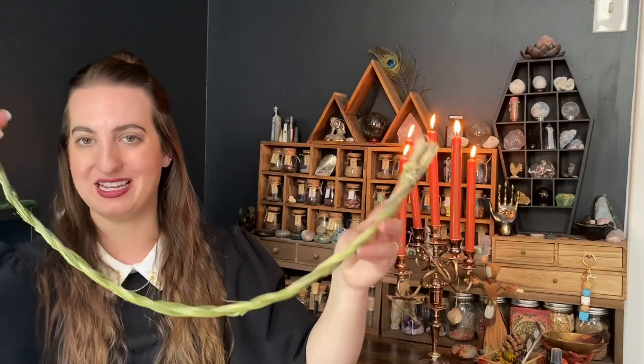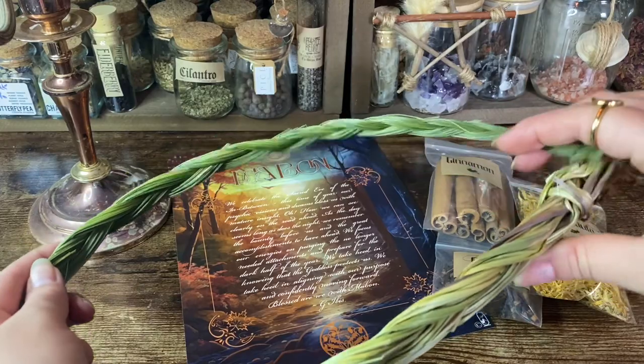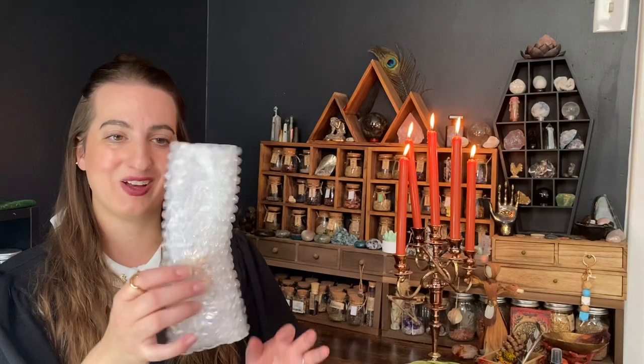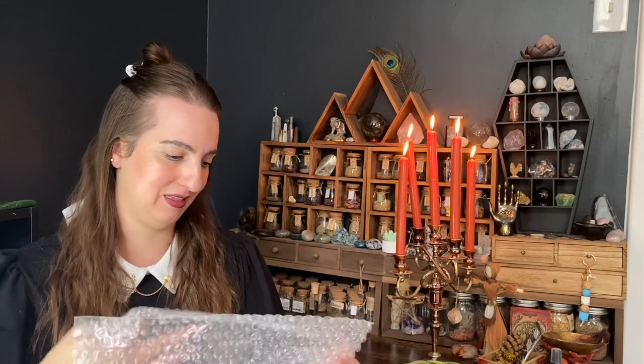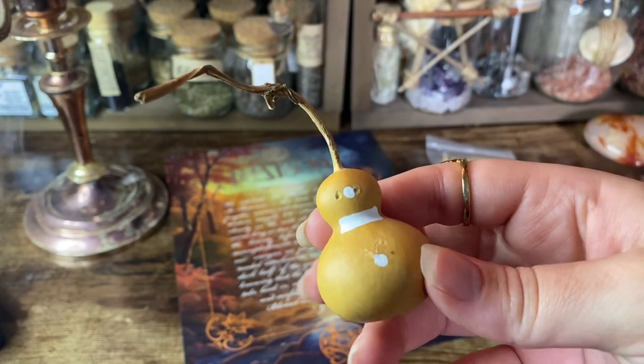It is an extra large sweet grass braid and it is one of Witch's Moon's favorites. There is one more item in this bag, also bubble wrapped. I'm not quite sure what it is — it kind of looks like a mini gourd with a couple of white dots and a white line. It turns out this is a hand-painted mini gourd balance amulet.